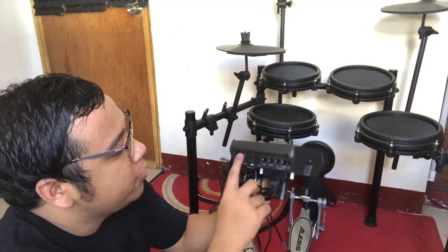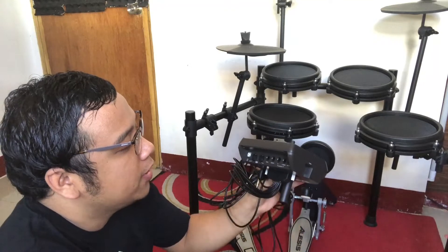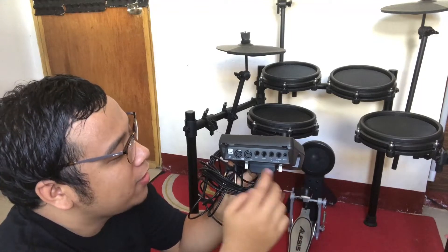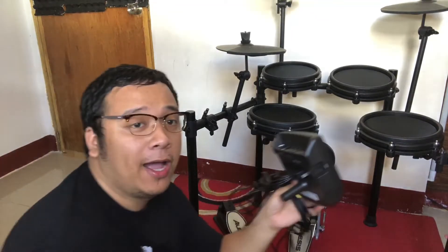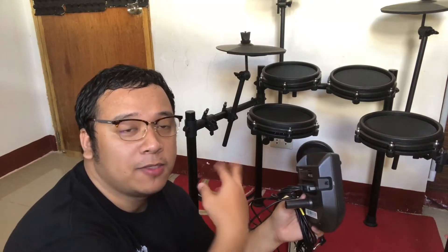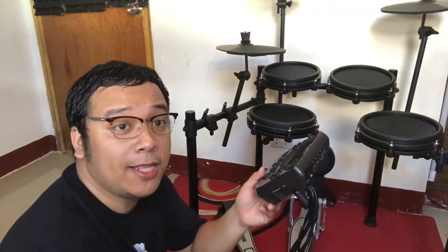Meron siyang features ng USB. May mga mono o right output siya. Pero meron din siyang additional instruments o drum pads na pwede mong ilagay tulad ng crash 2 and tom 4. So wala pa kasi ako mahanap na reliable source kung saan ako pwedeng magdagdag o bumili ng mga additional parts, kasi gusto kong ma-maximize yung paggamit nitong drum kit na ito.